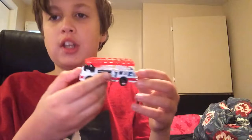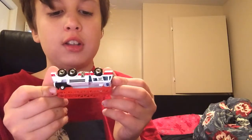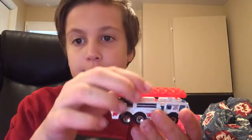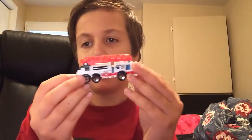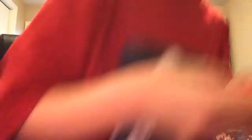But this one is another Matchbox vehicle. It's a fire engine — I forgot exactly what it's called, it just says fire engine. It's from 1982. The moving part for this one is the ladder. It doesn't just go up — it moves around. I believe it came with like two ladders, but I pulled one off, so that's why it looks kind of skinny. But yeah, that's another moving parts Matchbox fire truck, or fire engine, or whatever.